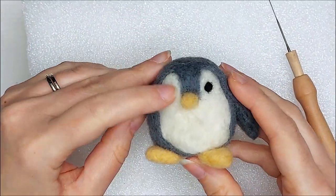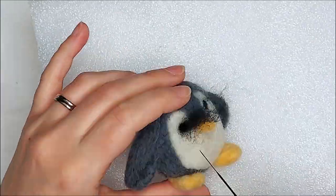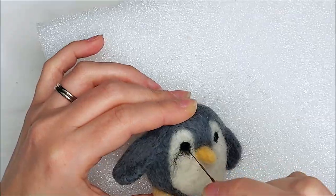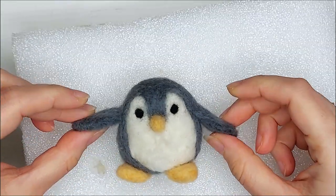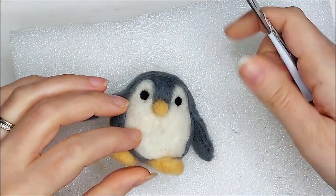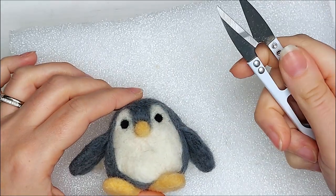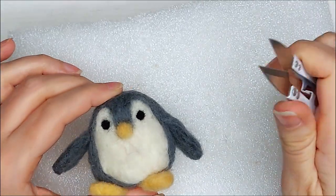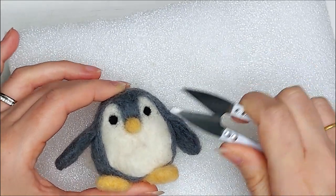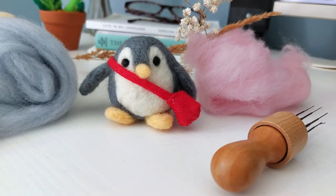There's one eye done and then we're going to do the other. Now my penguin is almost finished. He's got a little bit of some fuzz around him, so I'm going to go in with my scissors and just trim everything up and make sure all the colors are really neat. It's a really good last little step. And once you've trimmed him up, you are done your penguin.